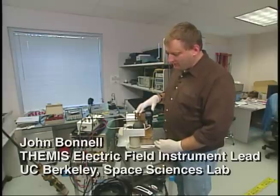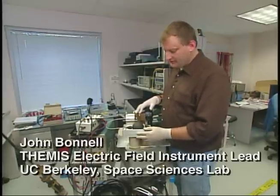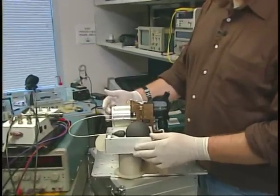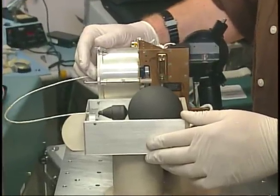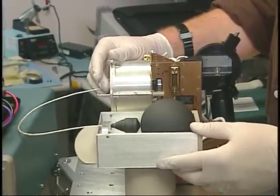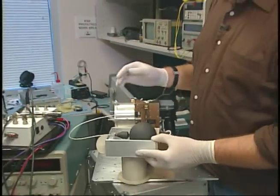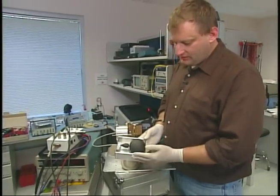This is the business end of the electric field instrument on the Themis spacecraft. Inside of here is a 75-foot long cable. It gets paid out by a motor very slowly, very carefully under controlled conditions once we get on orbit. It's held out steady by centripetal force, just like on a merry-go-round. The actual business end is this carbon-coated sphere.